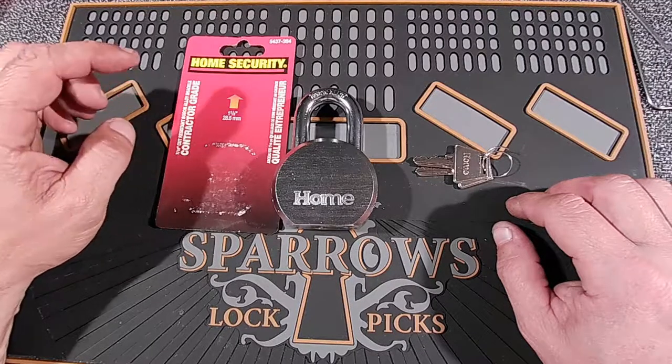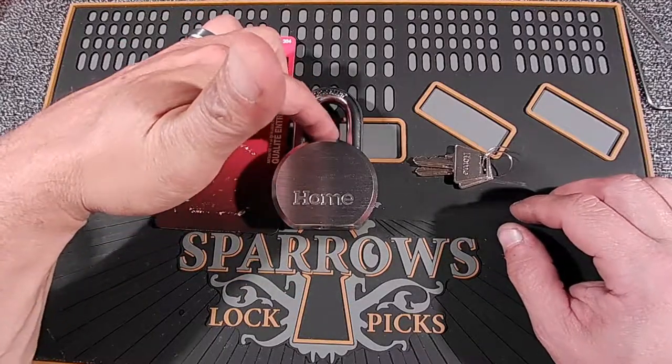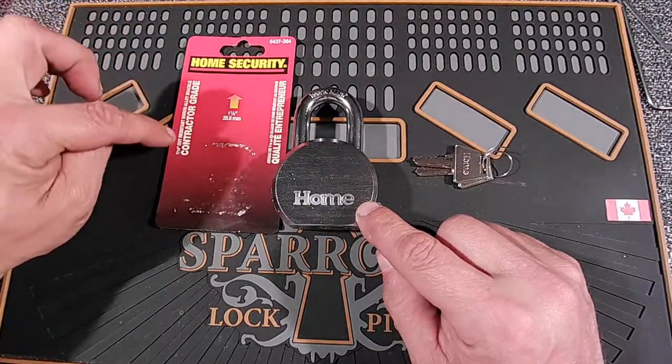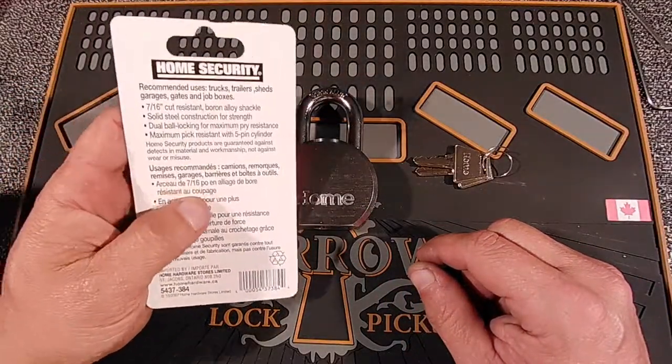Hello, Daz here from Daz Locks. The next lock we have in this series is the 1-1-8 shackle, 2.5 inch round body lock. These are the contractor grade locks. This is the Home Security brand, broadened by Home Hardware.